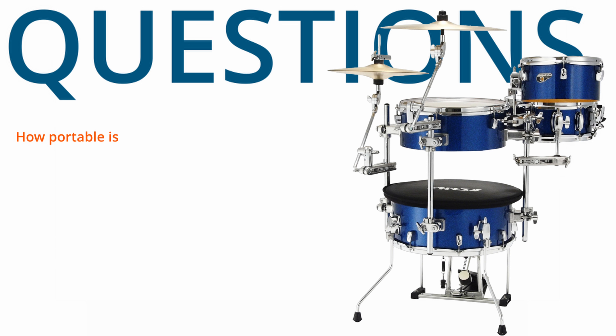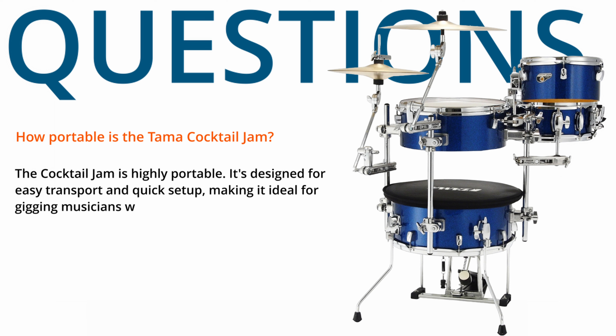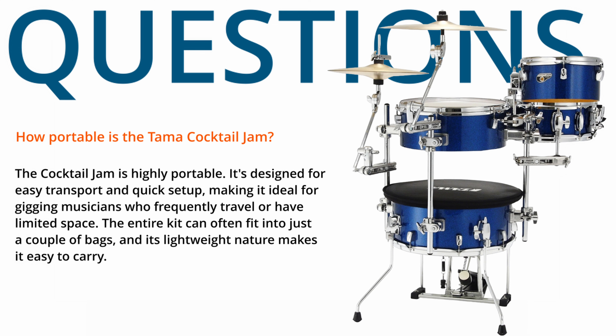How portable is the Tama Cocktail Jam? The Cocktail Jam is highly portable. It's designed for easy transport and quick setup, making it ideal for gigging musicians who frequently travel or have limited space. The entire kit can often fit into just a couple of bags, and its lightweight nature makes it easy to carry.